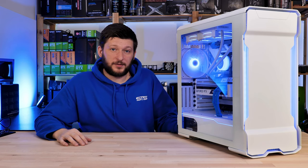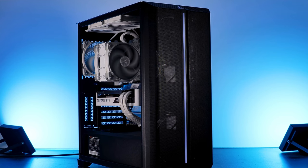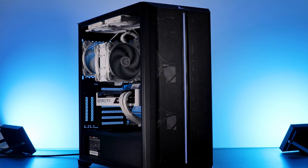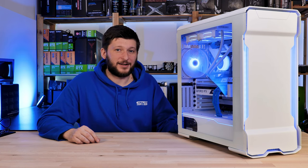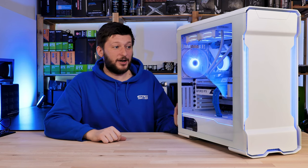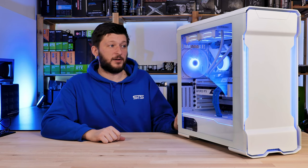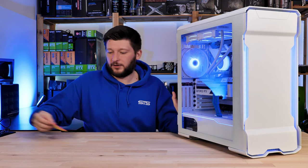For anybody who has seen the Montec Sky One build video, it is basically the exact same setup, so plus or minus margin of error the results were exactly the same. Now for the temperature tests, it's really interesting what happened here.